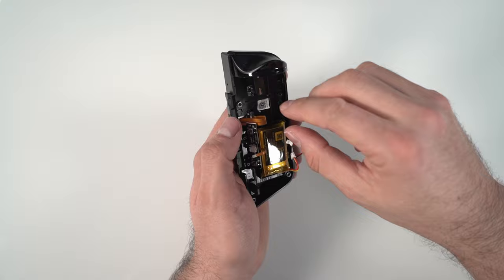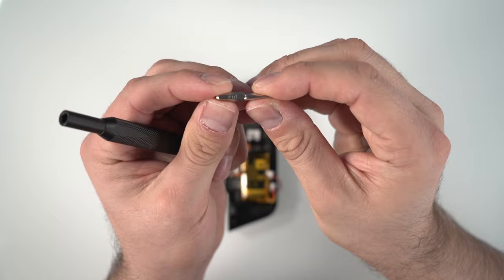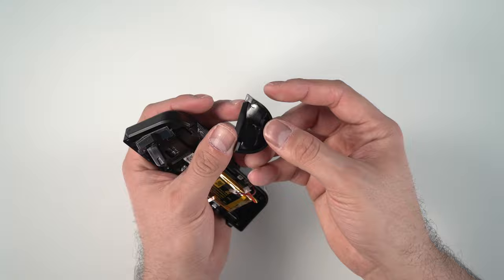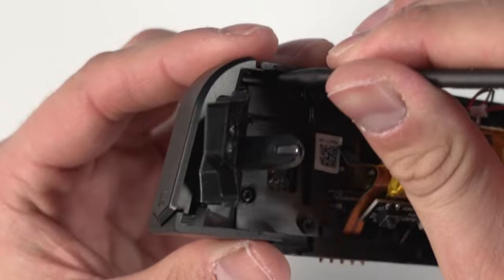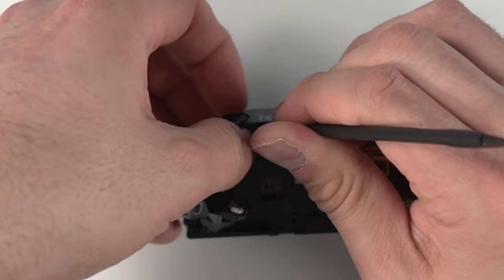Now we're going to take the trigger off — there's one screw here that's a PH1 size, so make sure you switch over otherwise you're likely going to start stripping screws. The screw is at the bottom of the trigger. To take off the trigger cover, compress the trigger and then slide it upwards — there are two little grooves that slide onto the flat part at the back. Next we need to disconnect the left bumper by prying back on a little plastic clip with a spudger to release it. Be careful not to apply too much pressure, but it does take quite a bit to unclick.